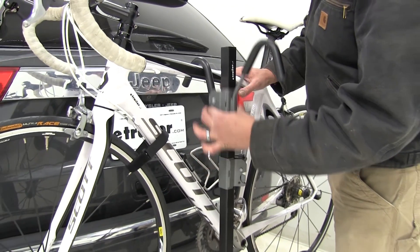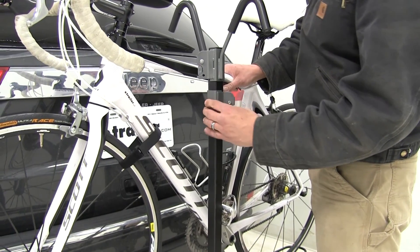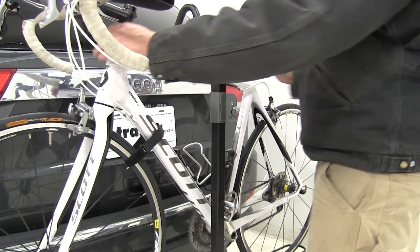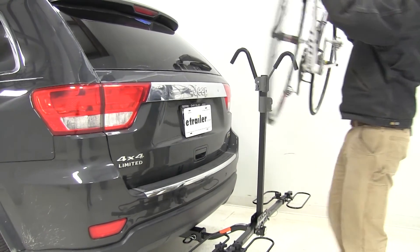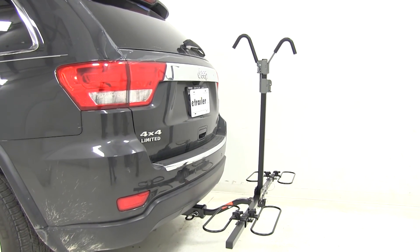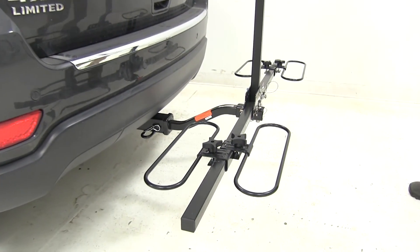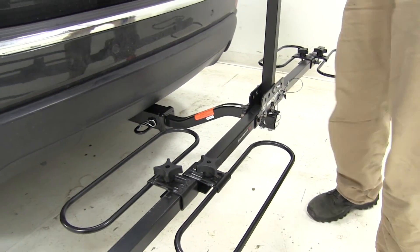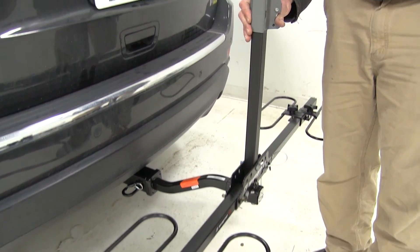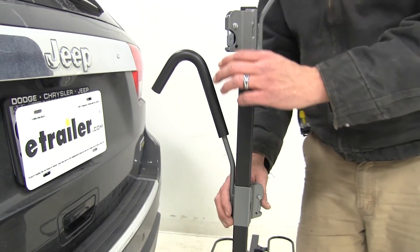To get the bike off, we'll simply just lift up on the hooks, pressing in on the tabs on the side, then lift that right up and off. The wheel hoops and frame hook are fully adjustable in and out of the arms, as well as the hooks. They're adjustable independently of one another, at different heights on each one to get them matched up really well.